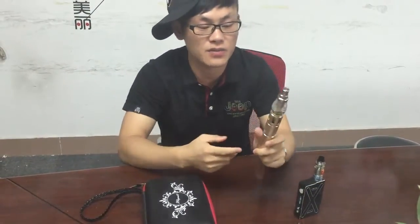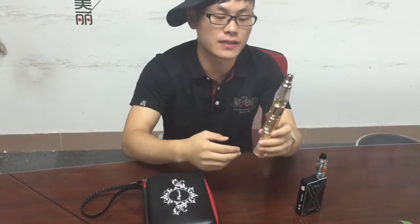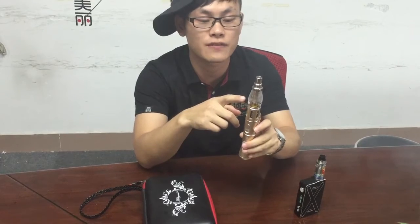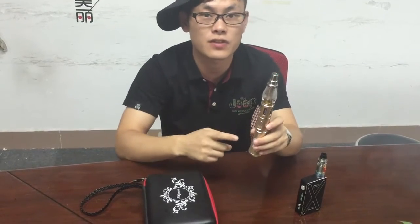Now here comes the newest one: a vapor with the water installation function, the first generation.